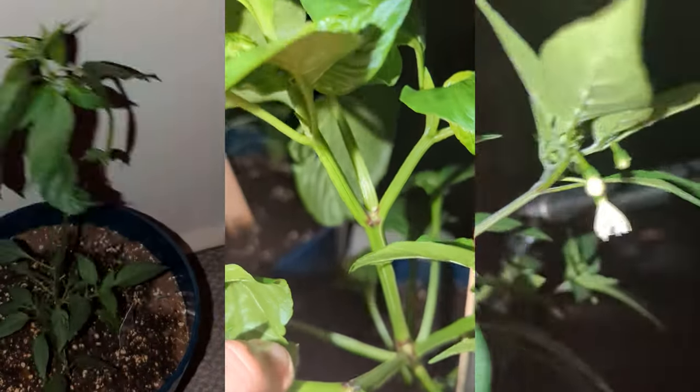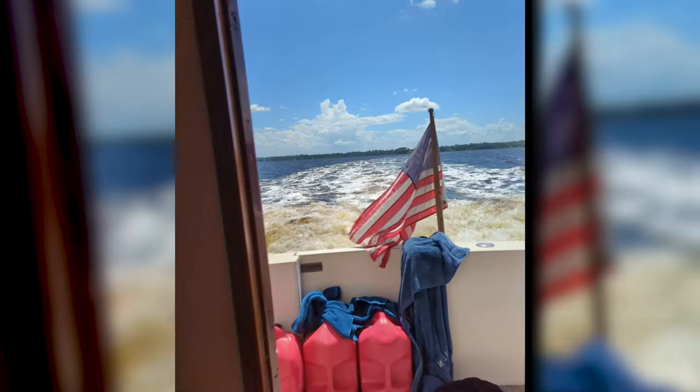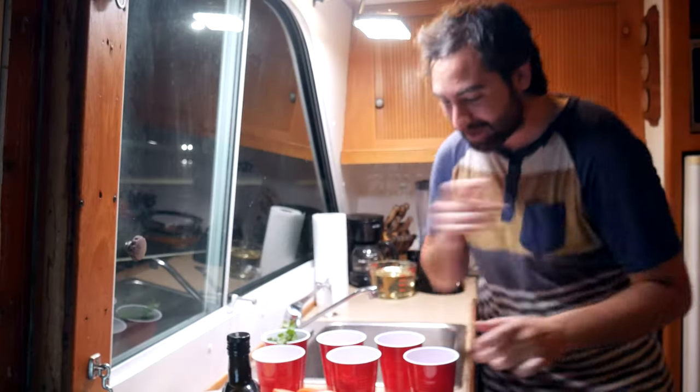So I've grown some ghost peppers, poblano peppers, cayenne peppers, and bell peppers, and the poblanos are finally ready to harvest. So tonight we're gonna be making chili rellenos. It's gonna be so much fun.